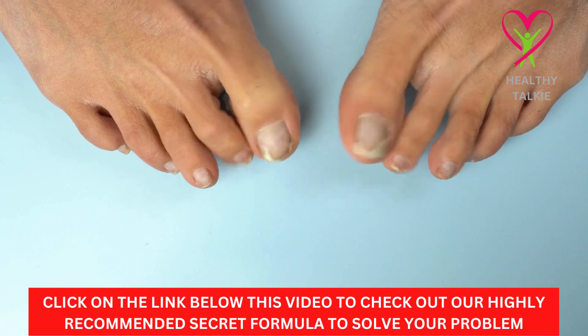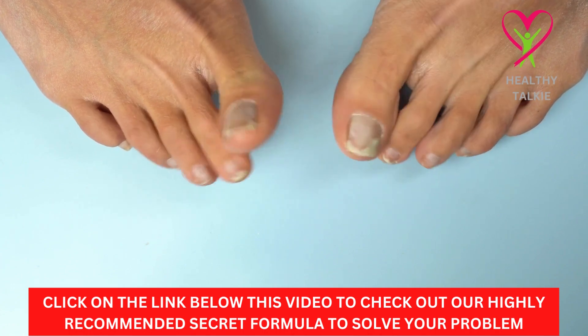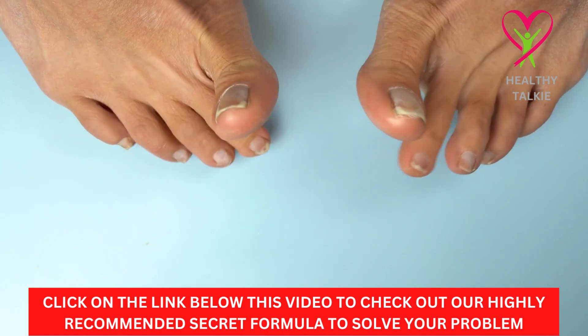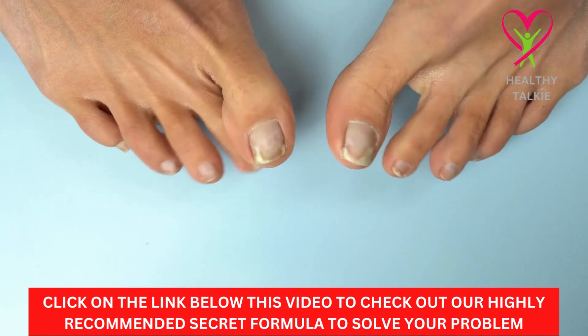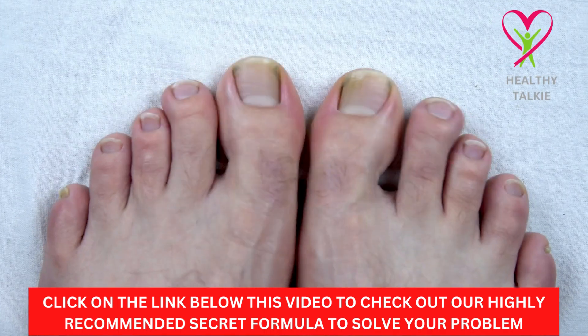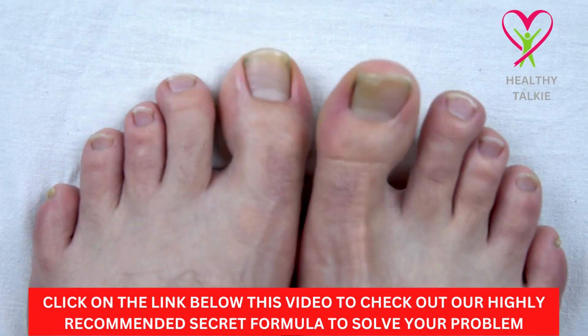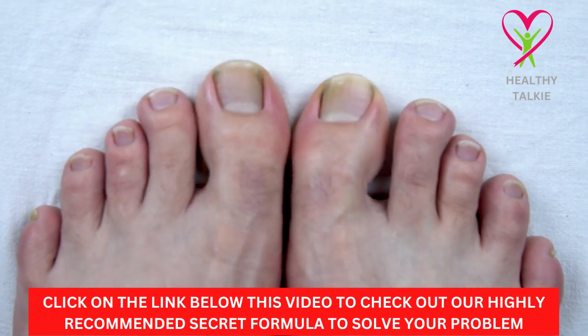Natural treatment for toenail fungus procedure: Pour 1 liter of beer at room temperature into a basin in the tub. Add half of a sachet of Acidophilus, or 60 billion organisms. Then add 1 liter of white vinegar.